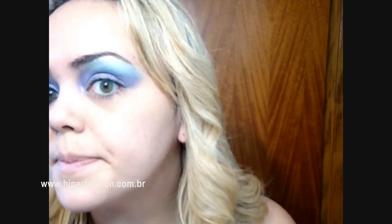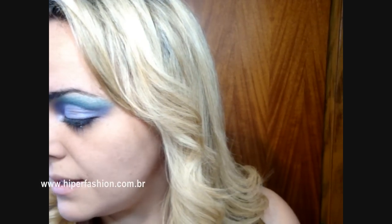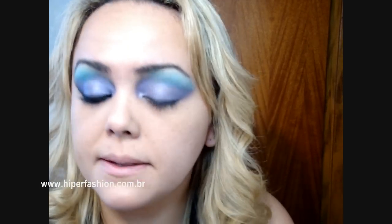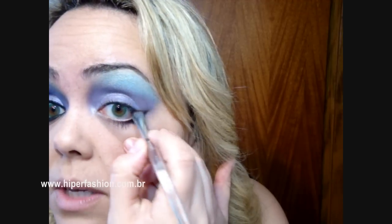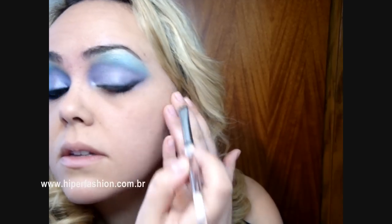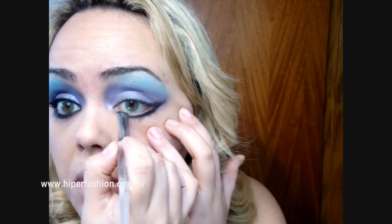Deu pra ver? Deu, né? Então tá. Aí eu vou pegar um outro pincel meu — tem uma seda curtinha e baixinha, tá vendo? Vou pegar a sombra preta, opaca, aqui da palheta, e vou vir passando aqui embaixo, rente nos meus cílios, e vou dar uma puxadinha de leve aqui pra fazer esse cantinho já meio que de gatinho. E vou vir espalhando aqui embaixo, rente nos meus cílios, tá?